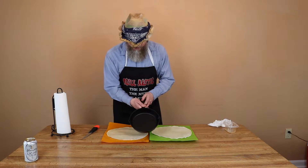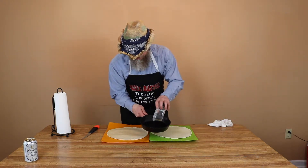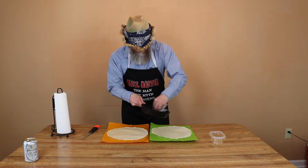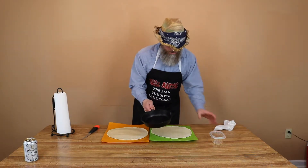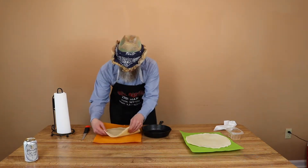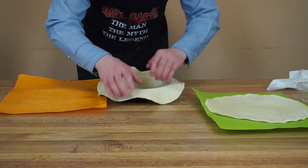I've got a cast iron skillet here — that's what I'm going to be using to do the cobbler in today outside on the grill. Got a little oil here, just want to make sure that the skillet is oiled up to keep it from sticking. I'm going to take this one pie crust and throw it down from the inside here, and we'll just kind of form it to fit the inside of the pan.